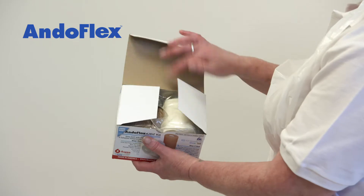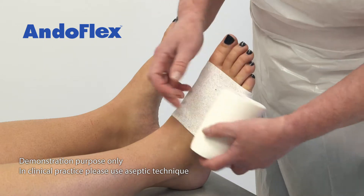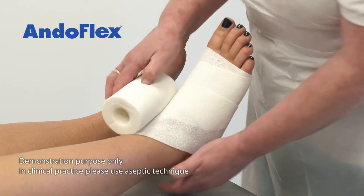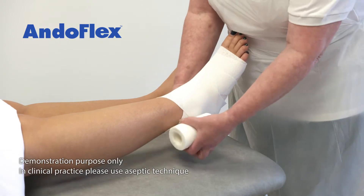Application is as simple as 1, 2, 3. Apply layer 1 starting at the base of the toes, winding behind the heel and continuing up the leg with a 50% overlap. The plantar surface of the heel can be covered or left exposed for patient comfort at the clinician's discretion.